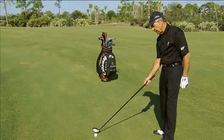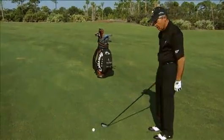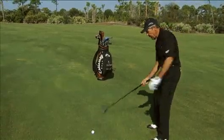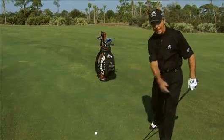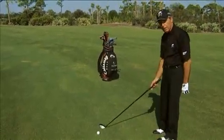Now, if you're a real champion golfer — like Lee Trevino or Fred Couples — they happen to take the club a little outside the line, but they make great moves to bring the club back on the inside or on the line. But the average golfer cannot do that. So take the club back a little bit on the inside.